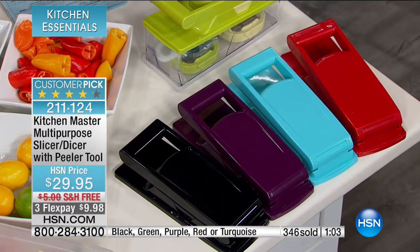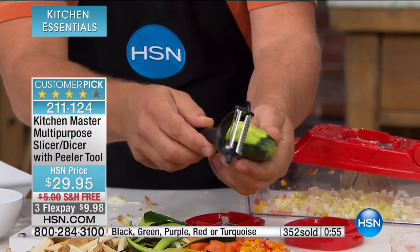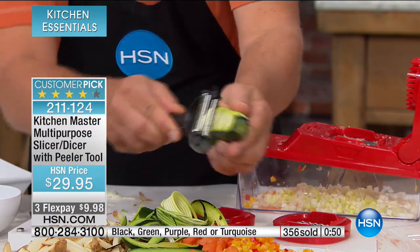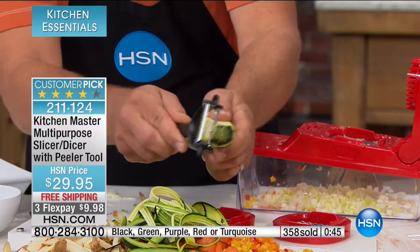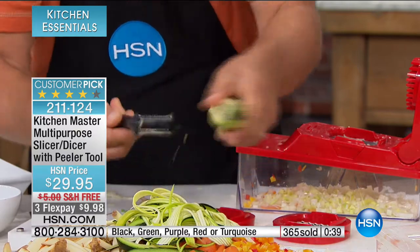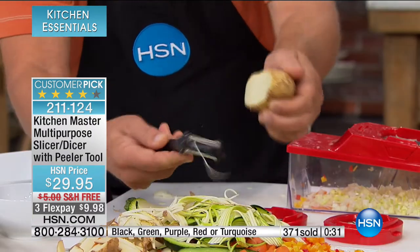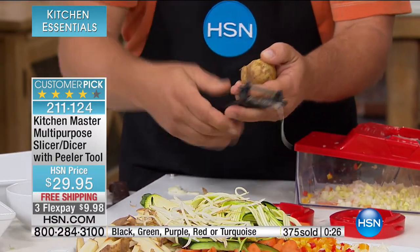That peeler cuts both directions so it's twice as fast as any other peeler. You'll zip through pears, apples, zucchini, cucumbers. On the other side, when you flip it over, it has the julienne peeler. So this is a dual-sided peeler that's twice as fast as anything else you've ever done. Try this on carrots for garnishing a salad, or with apples, beets, potatoes, pears. On potatoes, make your homemade hash browns this way — long stringy hash browns, done in seconds.